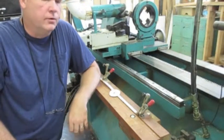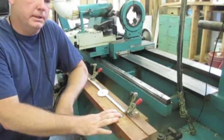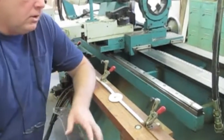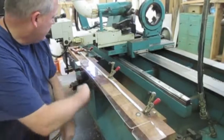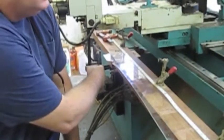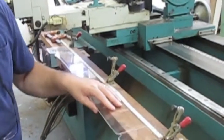This is going to hold the template and allow the template guides, which end up actuating the knives, and it's just going to work just like a key cutter, following the template all the way down.